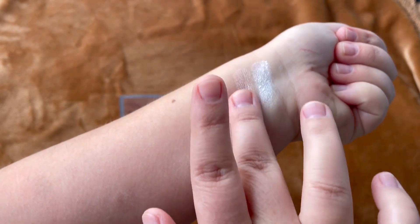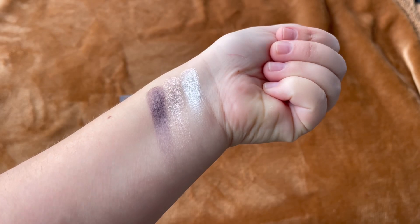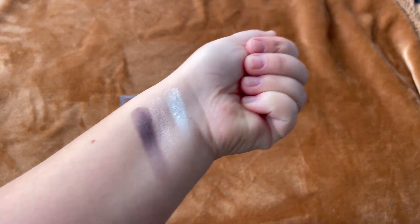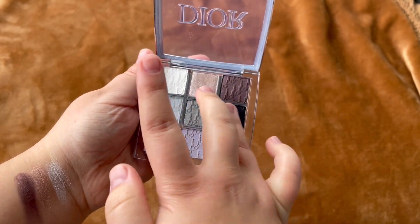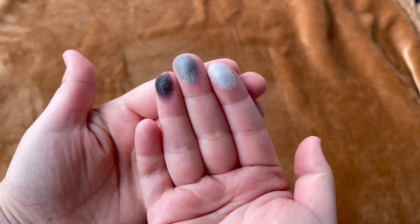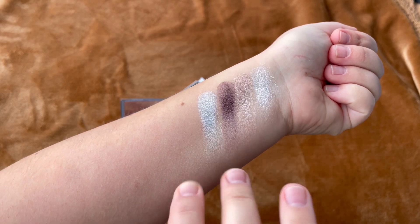These eyeshadows from Dior are the only Dior eyeshadow palettes that I actually buy. The other ones — like the five-pan and the big holiday ones — I don't usually buy them; I don't find the quality-to-price ratio good enough for me. But this one I enjoy very much. They are travel-friendly, and I have all of them — that's why I love the formula so much.